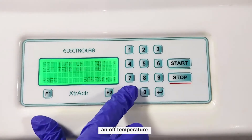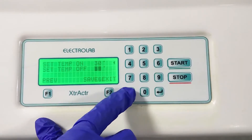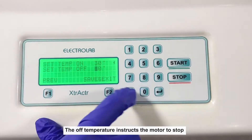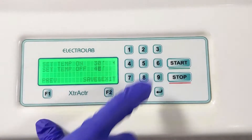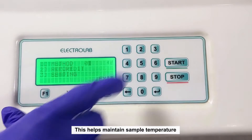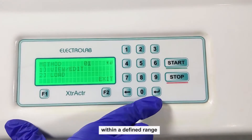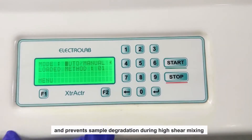In addition, an off-temperature and an on-temperature have to be stated. The off-temperature instructs the motor to stop, whereas the on-temperature tells the motor to restart. The off-temperature should always be set higher than the on-temperature. This helps maintain sample temperature within a defined range and prevents sample degradation during high shear mixing.